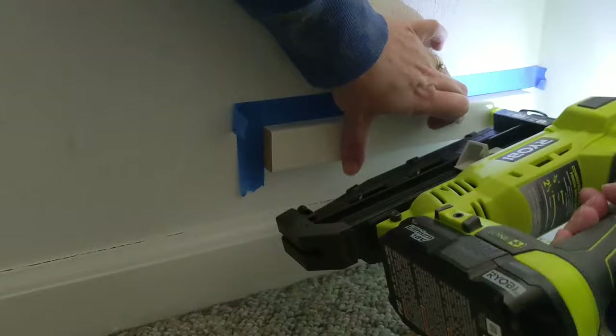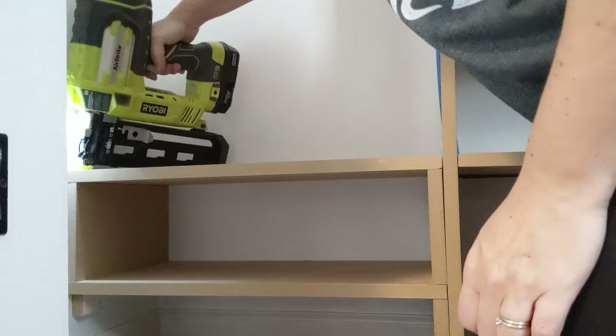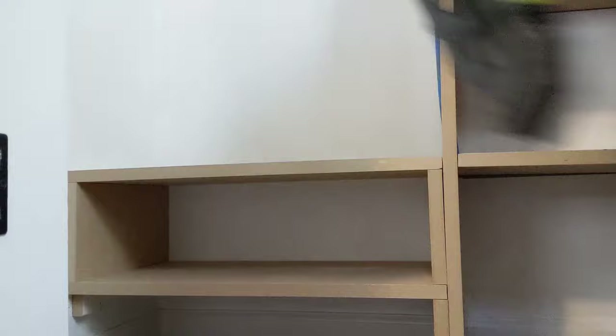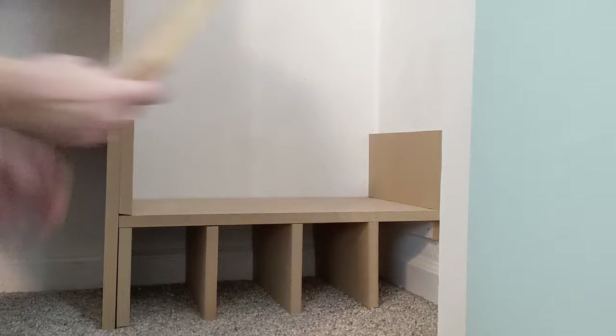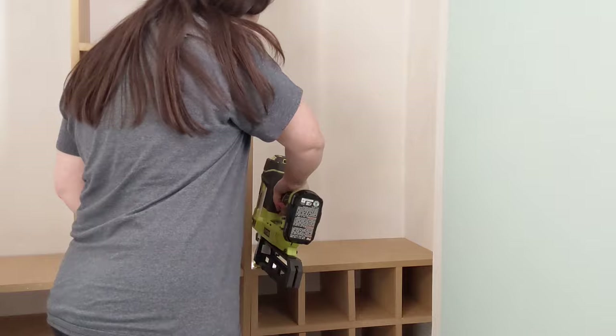Then I started working on my shoe shelves. For the wall side of the bottom shelf I attached a small board directly to the wall because the baseboards were in the way, but all the other shelves I simply cut supports from my MDF. I set the shelf board in place and used my nail gun to nail it onto the support. On the other side of the closet I made shoe cubbies for smaller pairs of shoes and sandals — I attached a piece of wood to the wall to support the bottom shelf, added dividers between the cubbies, and used my nail gun to attach the shelf to each divider.